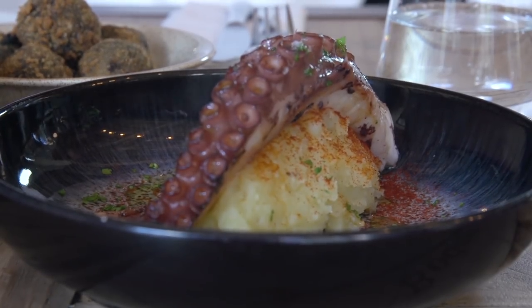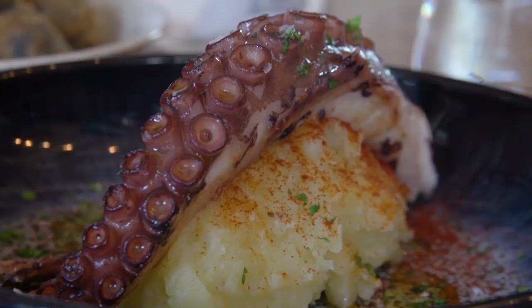I absolutely love all of these dishes, but that octopus is amazing. Is there one dish you would recommend from your menu? Everything on the menu I love — if something goes on the menu and I'm not sure, or the customer isn't sure, I take it out. So everything on the menu I love.